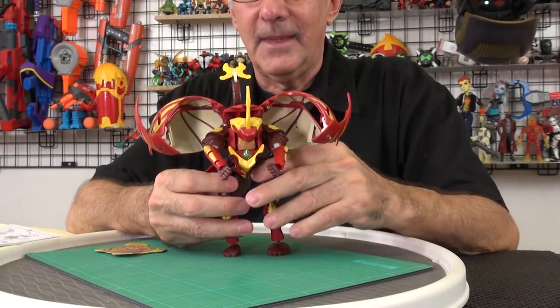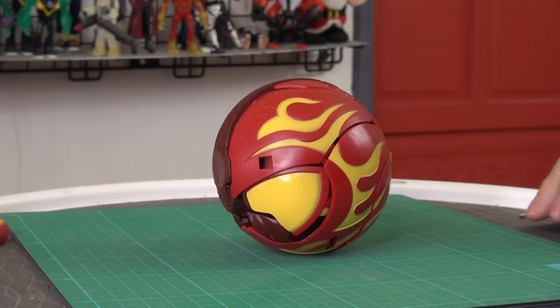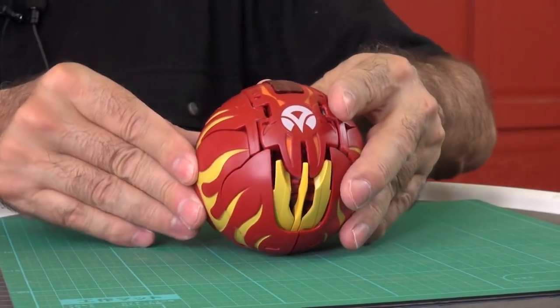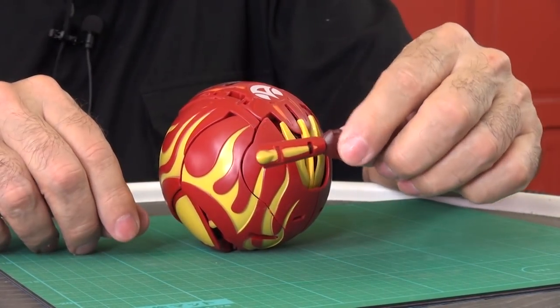So I'm going to try and put this together using the instructions. After a major effort, I managed to get this into a ball form, more or less. His arm kept popping off, so I just left it out.